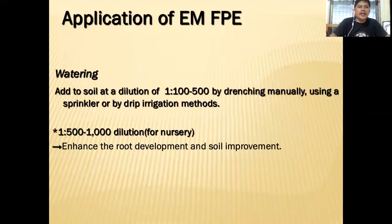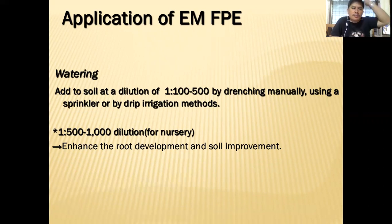For application, add to soil at a dilution rate of 1:100 up to 1:500, by drenching manually, using a sprinkler, or by drip irrigation. For nursery use, you need a very small amount — 1:500 or 1:1000 — which will enhance root development and soil improvement for your young plants.